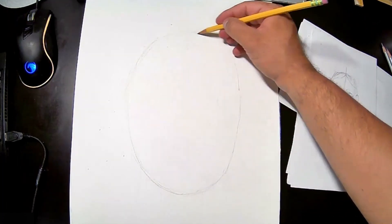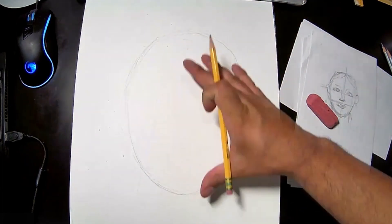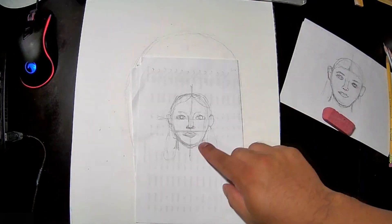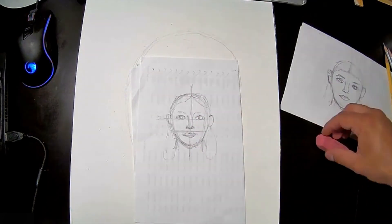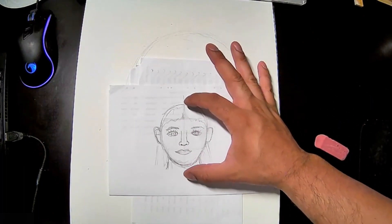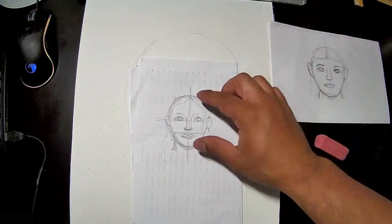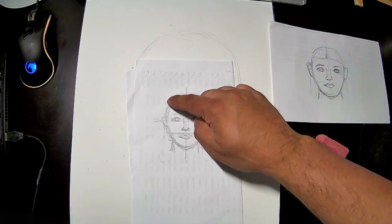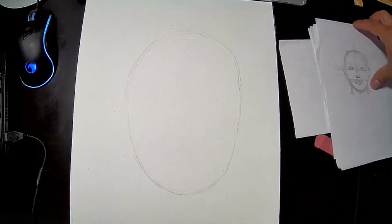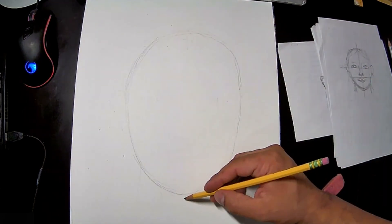Depending on the person or what you look like, the oval could be a little longer or a little shorter. This shorter oval means the person has a smaller, shorter face, while this more elongated oval means a longer face — you can even go longer than that.